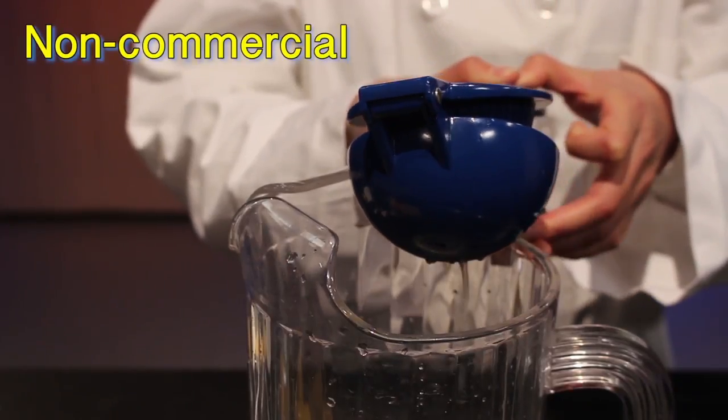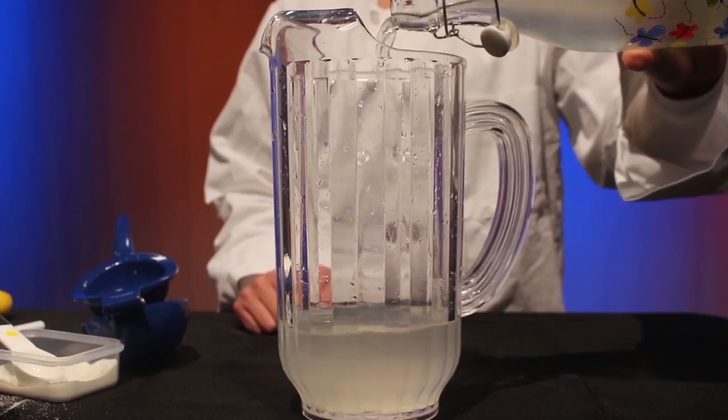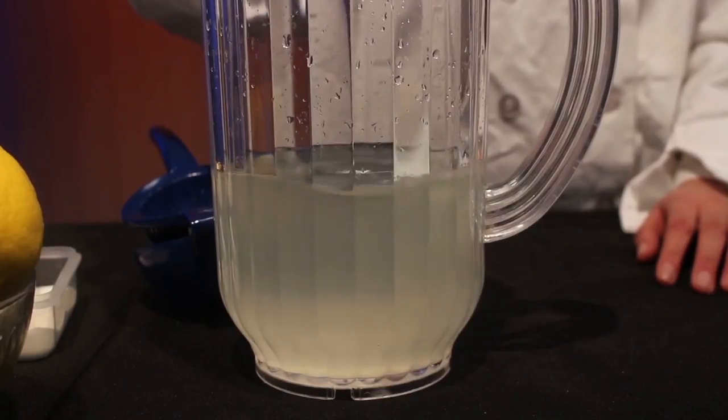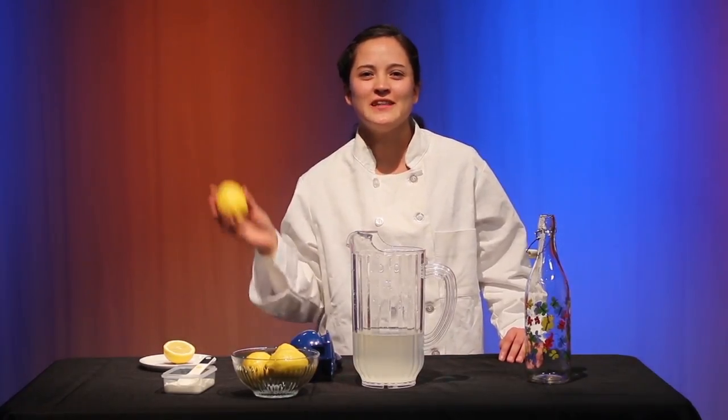First, we begin by juicing the lemon. Then, we add some sugar. Finally, we fill the pitcher with water and stir the ingredients. There you have it. Fresh, all-natural lemonade.